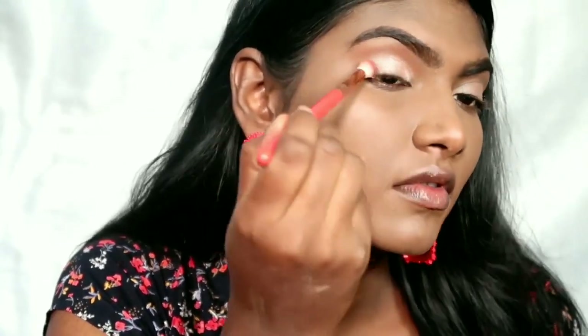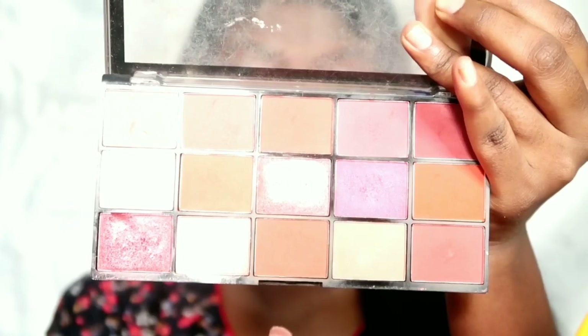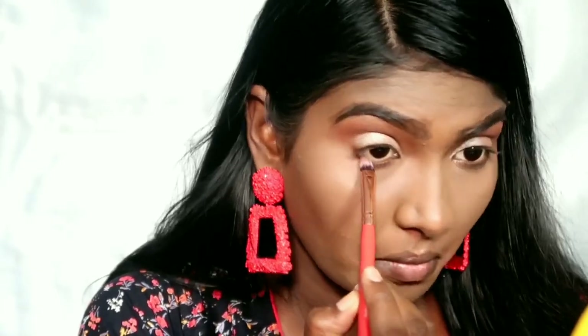For the nose, use a cotton brush. Take a brown shade and apply it on your nose to contour it. The orange lash looks a bit different — apply it carefully.